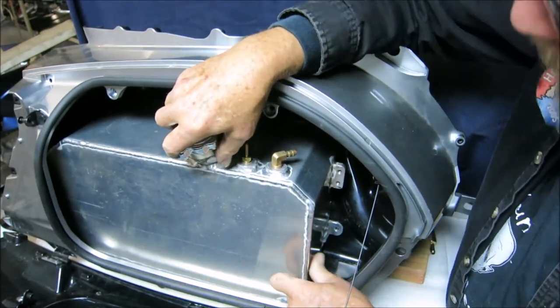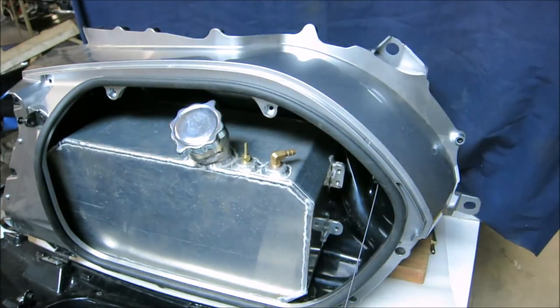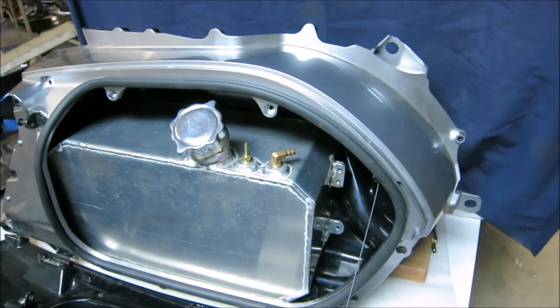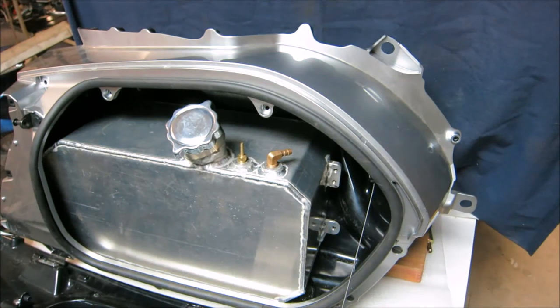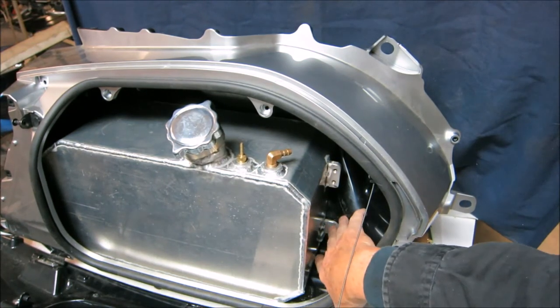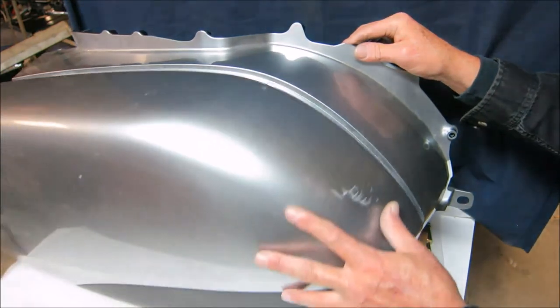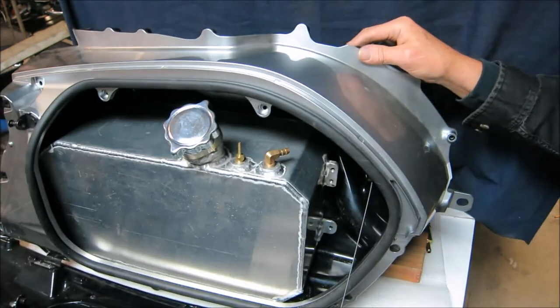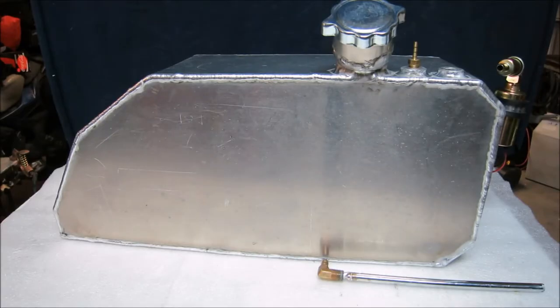Reinstall the fuel pump, lock the lines back up, put your retaining bolt back in down here, close it up, and you're ready to go.